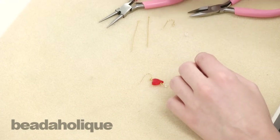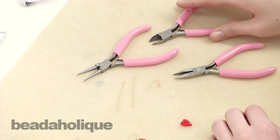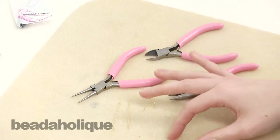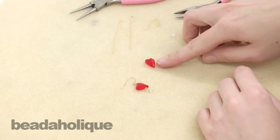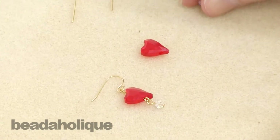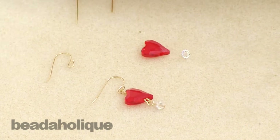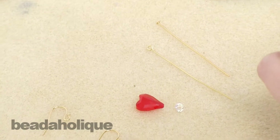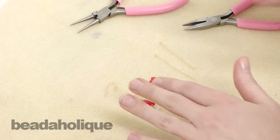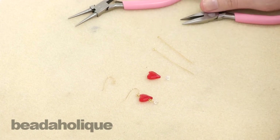You're going to need a pair of chain nose pliers, a pair of round nose pliers, and a flush cutter. We're also going to need two Swarovski Wild Heart beads, a Swarovski bicone bead, an earring hook, an eye pin, and a head pin. You will get all of those pieces in your kit and then you just need these little tools.